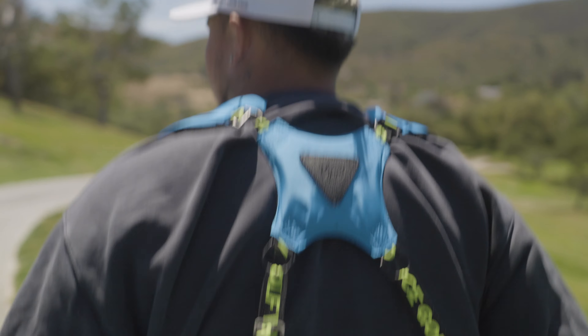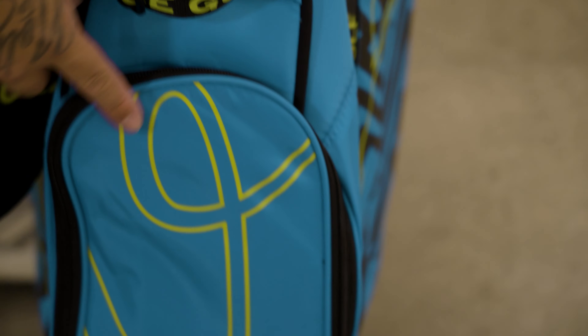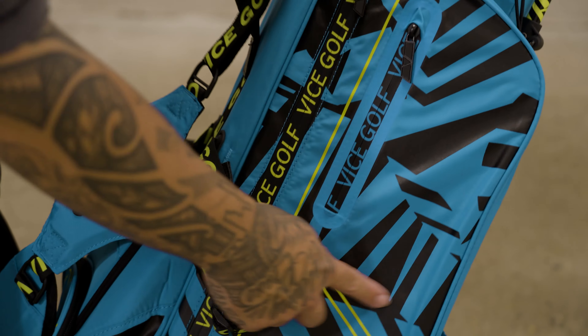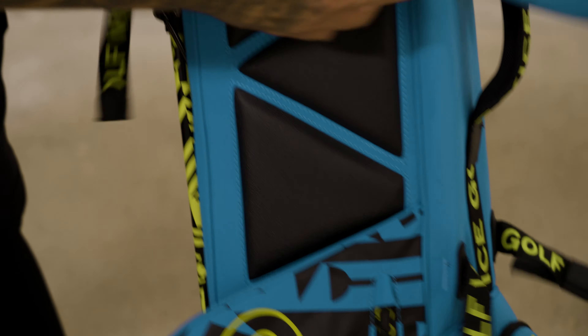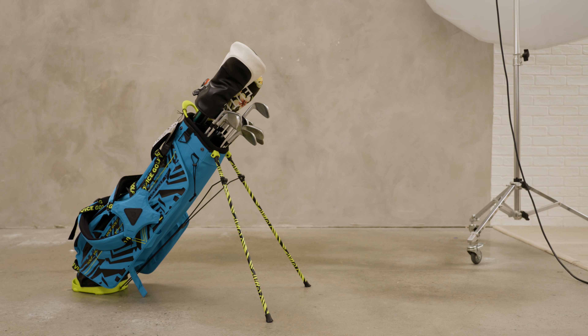They're trying to make everything look like a little V — boop. I think even the logo just feels like it has heavy graphics, they're loud, they're wild. Vice is so dope, man.